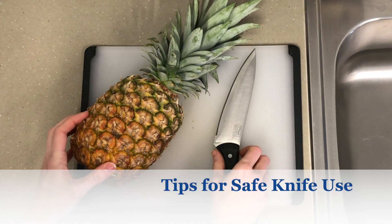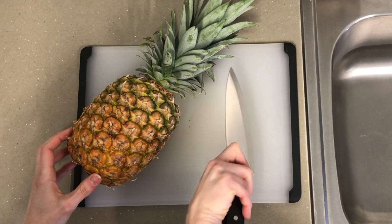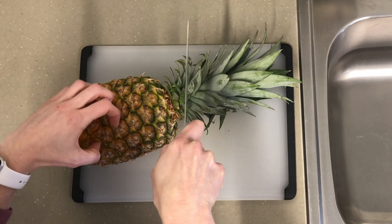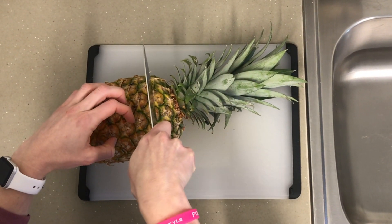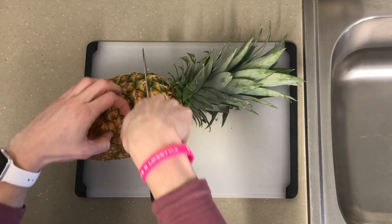Always hold the handle of your knife with three fingers while gripping the blade between your thumb and index finger. Control the knife with one hand and hold the food with the other. Always keep your fingertips curled back for safety — this reduces the risk of accidentally cutting your fingers.